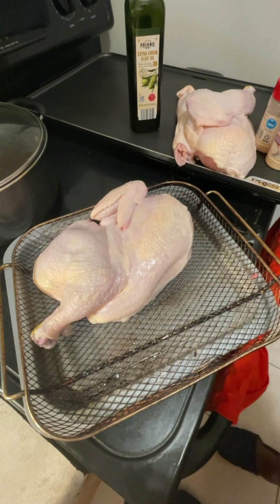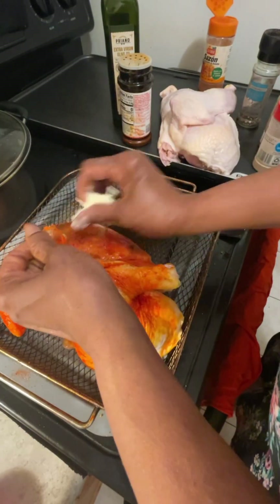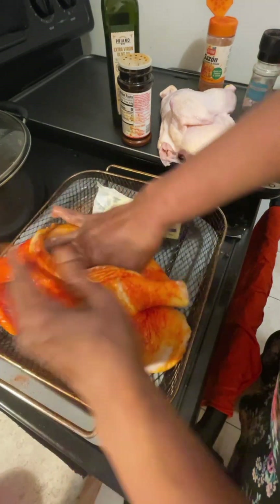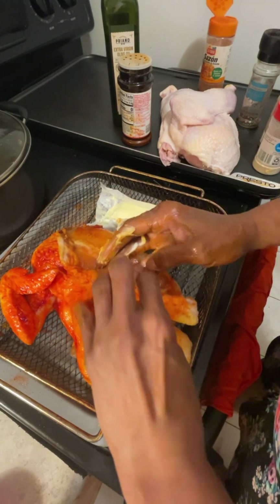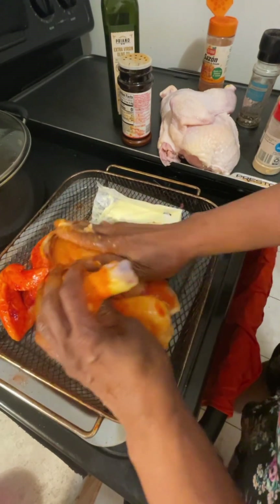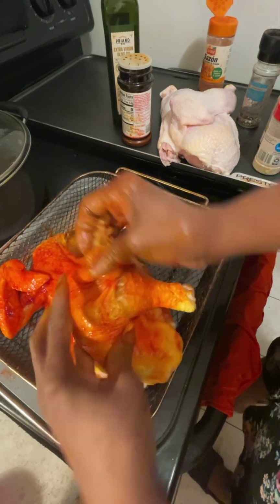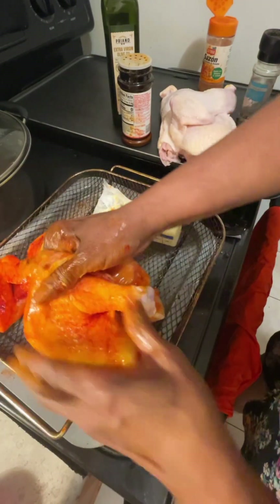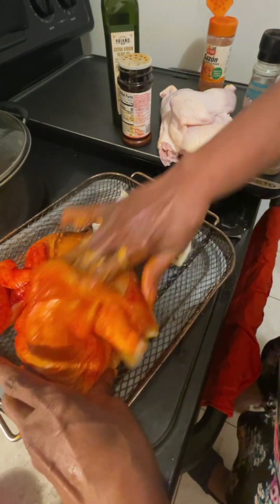We have some butter and we're just going to massage the butter up under the skin. We're going to keep it juicy — we're going to put this on a low and slow, so we want to massage it in. We've seasoned it and we just want to get it nice and relaxed, all under the skin.